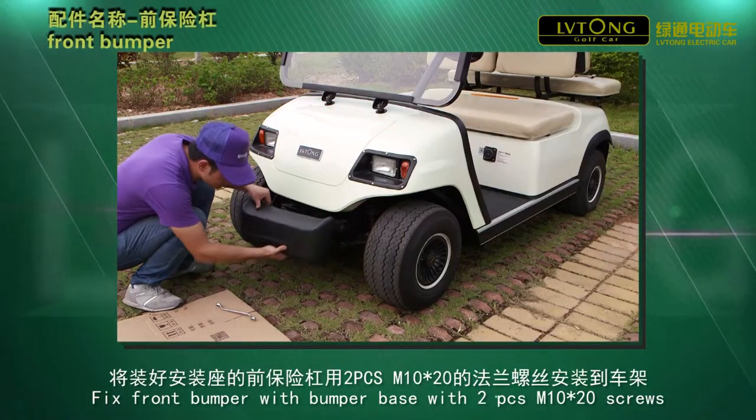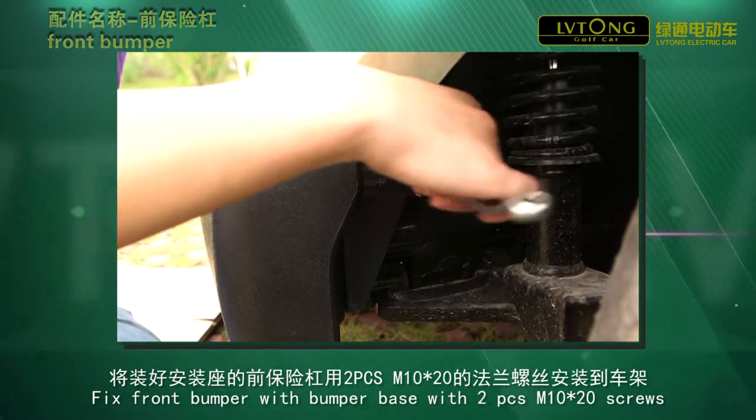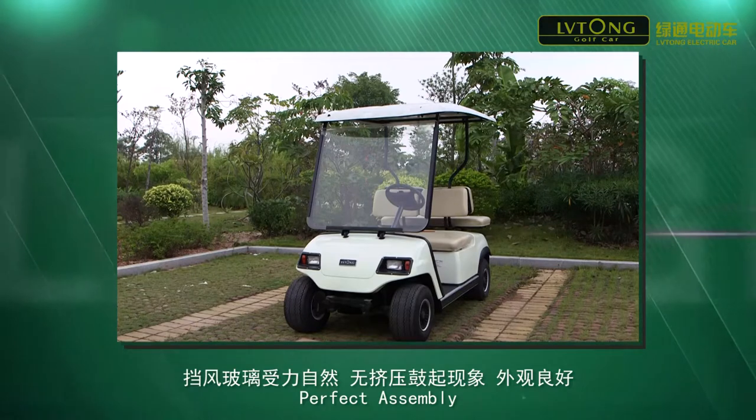Fix front bumper with bumper base with two pieces of M10 x 20 screws.